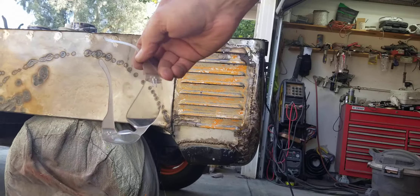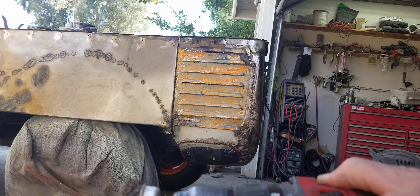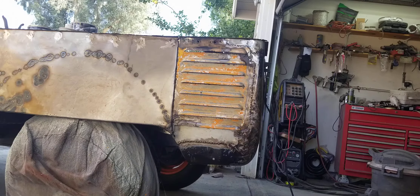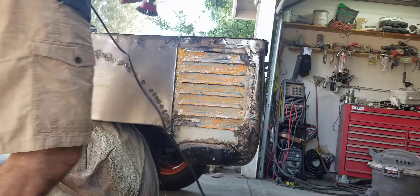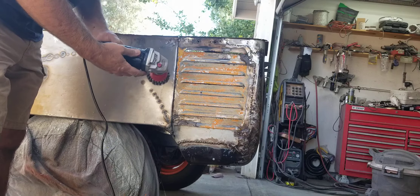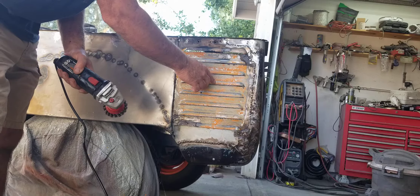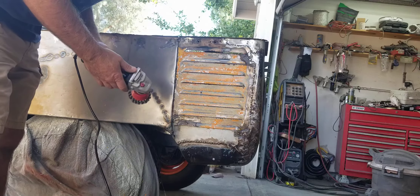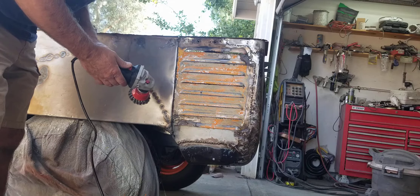I just wanted to let you know I am wearing eye protection and I have been while using the drill. Every once in a while you get something in your eye — not a good thing. Some of you guys should still have your gloves on at this point too because sometimes there's a little bit of stripper left, but most of it is now neutralized. Let's see how quickly it comes off with this wire wheel.